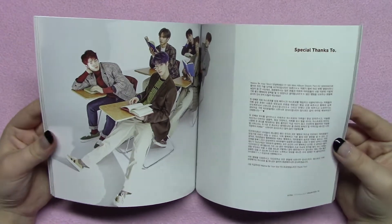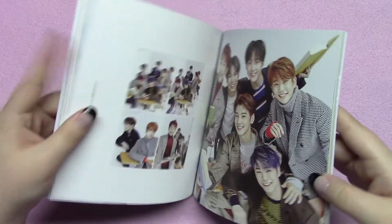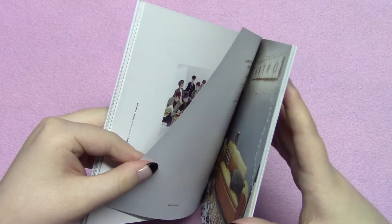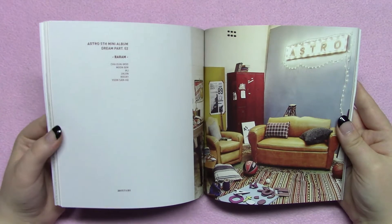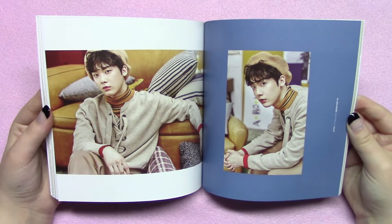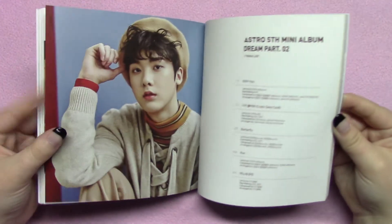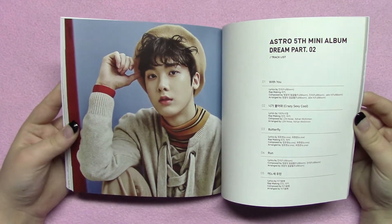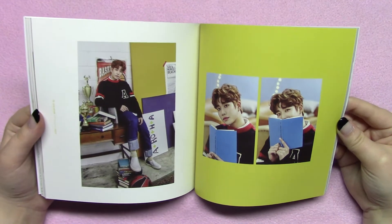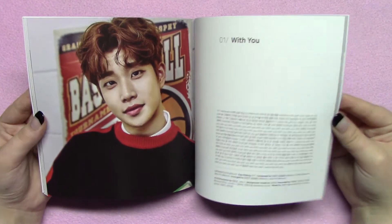With each of the normal versions — not the limited edition — you get two different photo cards and a polaroid, which I'll show you after the photo book. Then we get to the group shots. Astro usually has really strong photo books. Then it goes Sunha and then MJ, and back here it's in a different order than it was towards the beginning of the book. You have the lyrics as well.